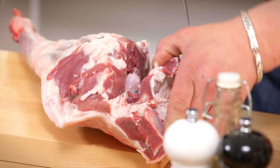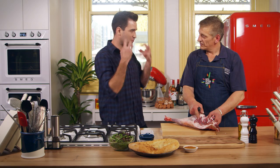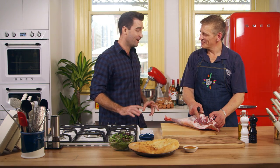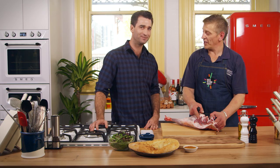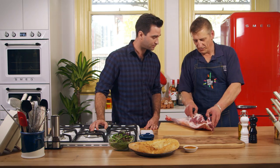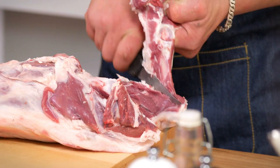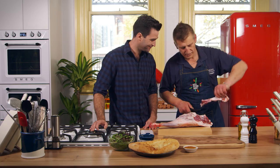I grew up on a station and had this old station butcher — gruff beard and all — used to smoke like a chimney. But he always said you never cut yourself on a sharp knife. Correct. And you do more damage on a blunt knife. So we're halfway there with that bone. Once you've marked it around, keep your knife on the edge of that bone and follow it around. You make it look so easy. There you go.